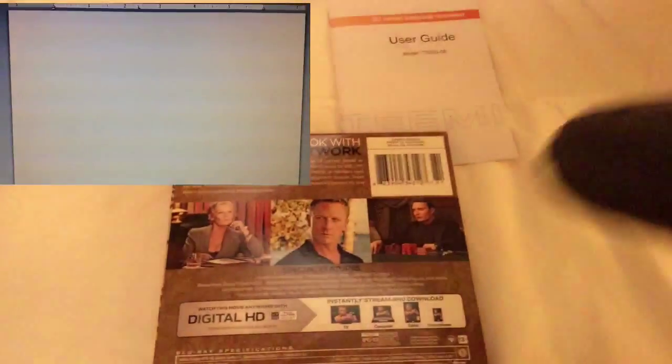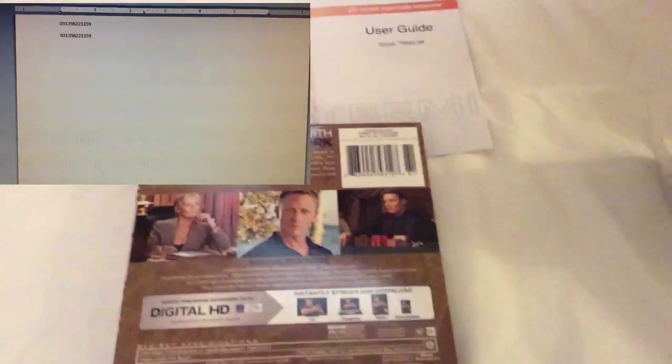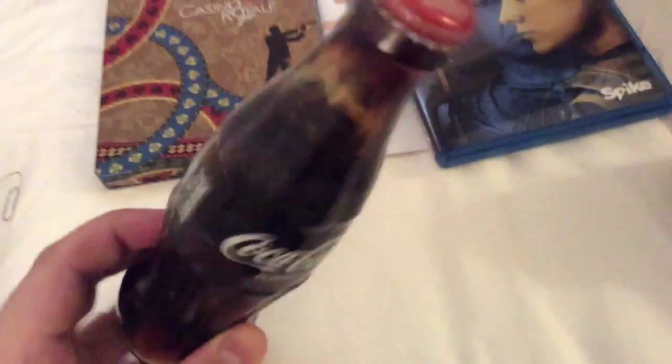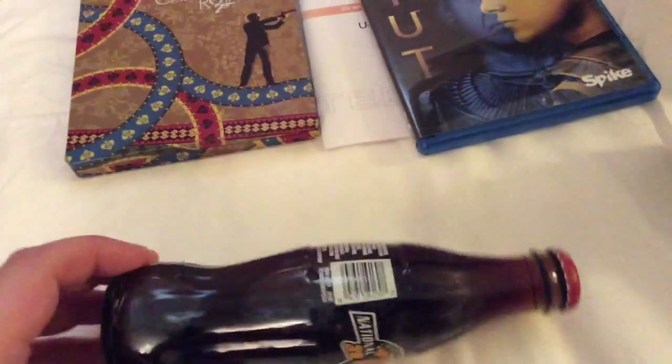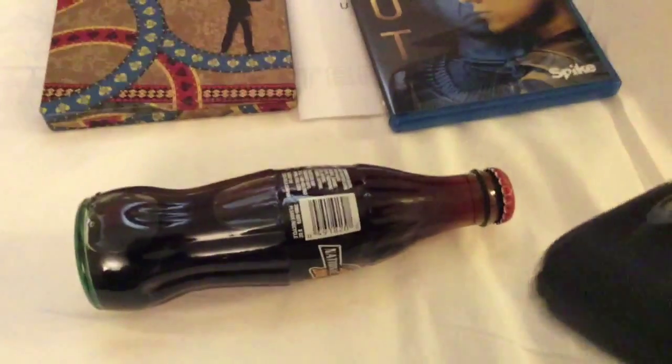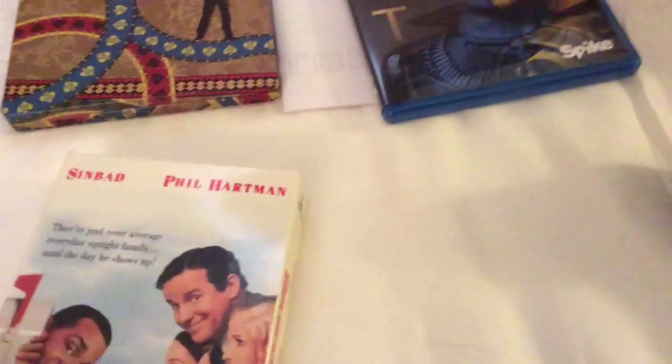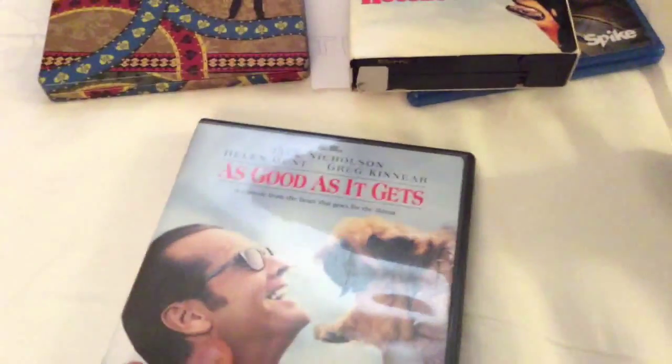As soon as you hear that sound, that means it's scanned. Here is a Blu-ray of Ben Kingsley — let's go ahead and scan this one as well. Here's a classic Coke bottle — scan that as well. This also reads QR codes from cell phones. Here's an old copy of House Guests — scan this one too. As you can see, it's relatively simple and fun to use.